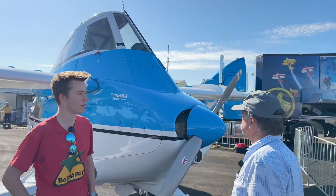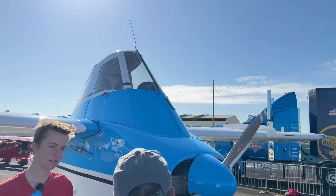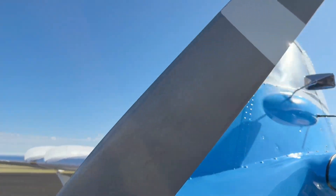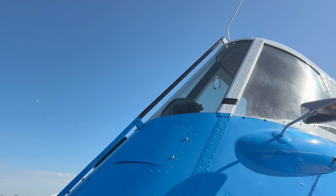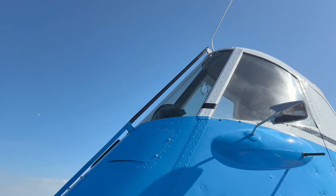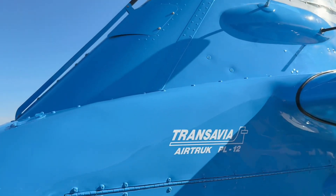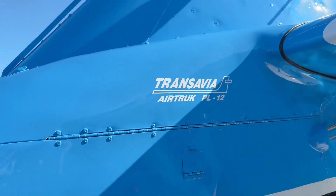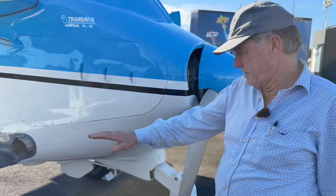I see this weird-looking leading edge type thing on the front of the windscreen — what is that? That's actually a wire cutter. If you come across a power line, that's mainly called the cutter, but it's a deflector too — it deflects back up over the tailplane. They've saved a few pilots I think.